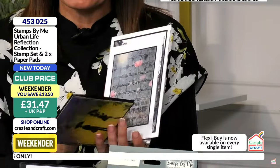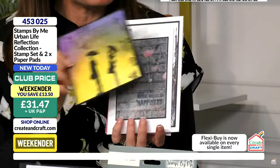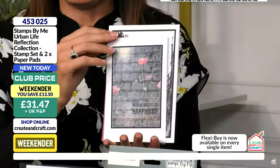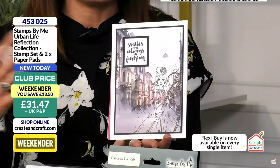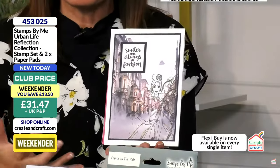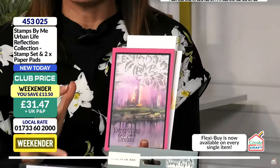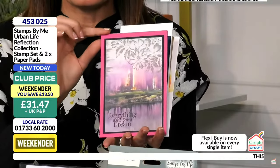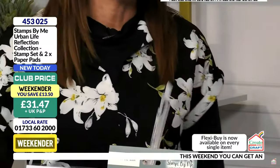That's an ink-blended card — a lady and gentleman stood there. And then we have a plethora of beautiful samples with the papers. That's an Imala stamp. If you're not sure about the reflection collection, maybe the paper pad is for you. Look at that paper with that embossing folder over the top — they're really, really beautiful.